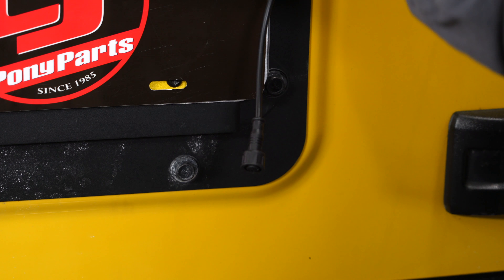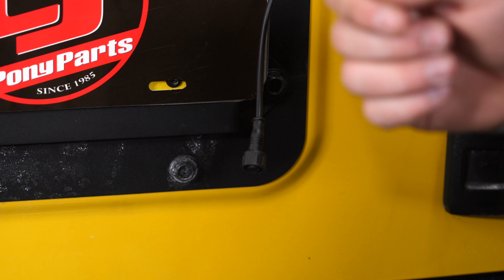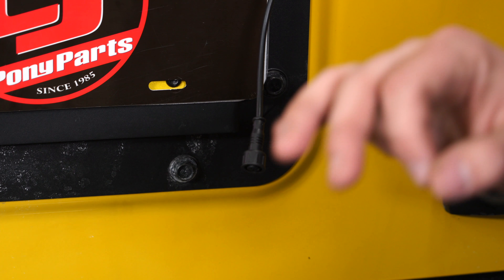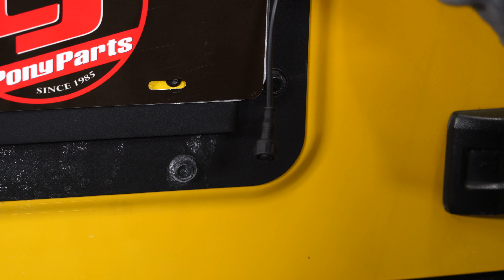You can run it into the running lights on your tail lights, or as we're going to do it, run it to our trigger so we can turn it on and off besides having just the remote. It's pretty easy to wire up — we're not going to show you that, but we'll show you what it looks like at the end.